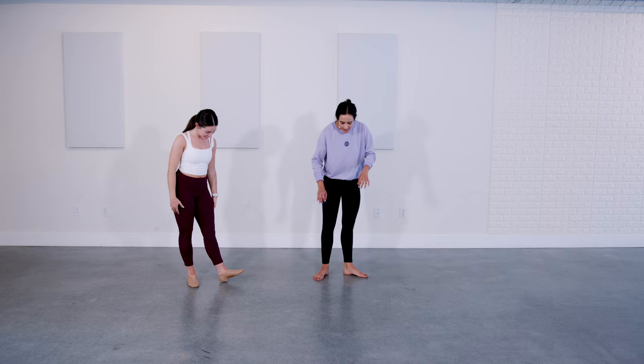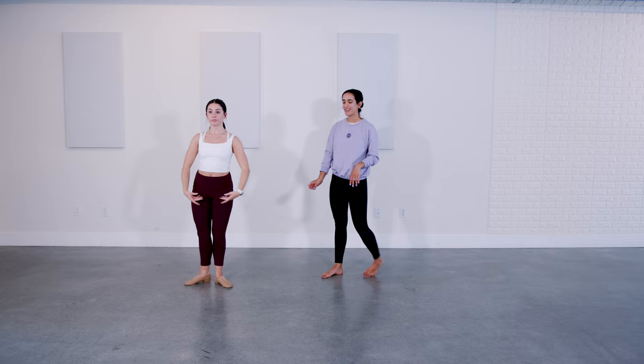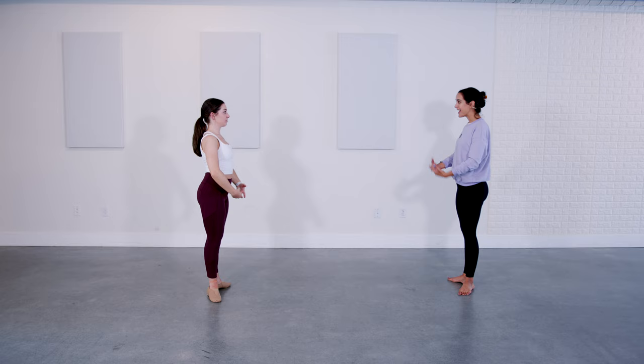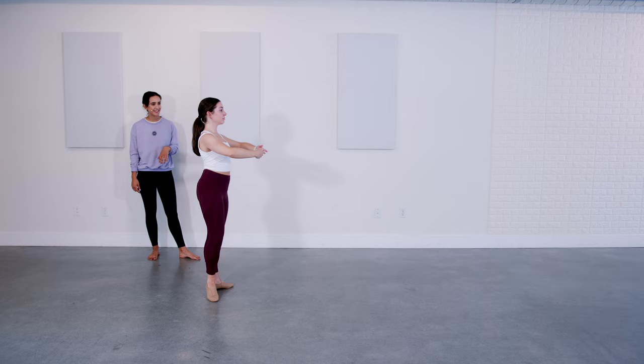From here, dancers, we'll go to first position — we're gonna take our first progression. One and two, just to passé, up and then first position. Again: one and two, and lift, and lower. Her profile shows keeping your neutral pelvis throughout. Front side — out, keeping your neutral pelvis. And lift. And lower. Good.